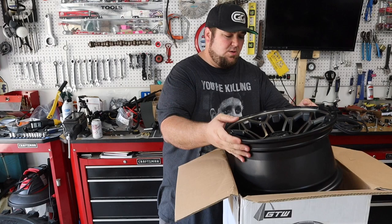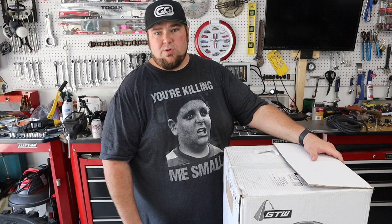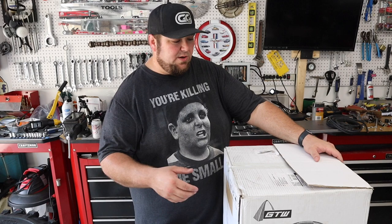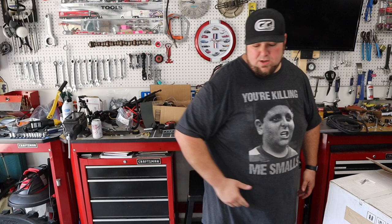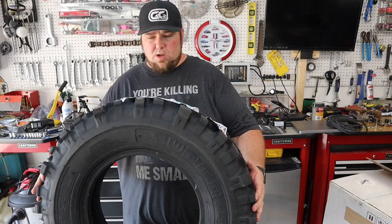We're going to be mounting some 28-inch tall Super Swamper TSLs on these 14-inch wheels. I used to run 10-inch wheels and 12-inch wheels, but I've really gotten to where I just like the look of the 14s better. I'm sure one day the 15s will catch on a lot more than they already are. I've seen a couple sets of 15s that look pretty awesome. I like having the 18s on them — I thought that was probably one of the coolest looks that we've done. Hell, Travis has a cart with 22s on it. Big old tires.